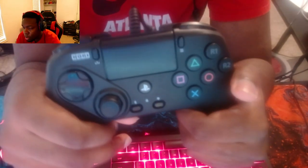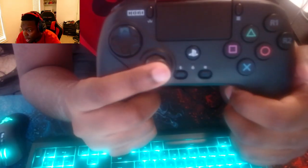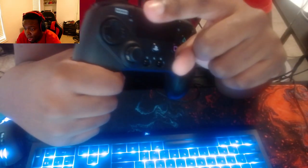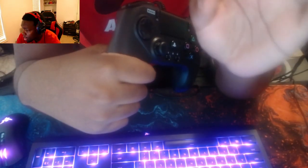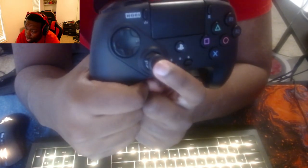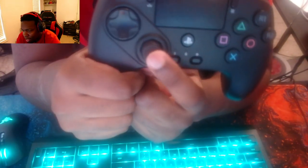This is the first fight pad to ever have an orthogonal direction input — well, not the first because Madcatz also has an analog fight pad, but this is the first to have an octagonal gate. If you've played on a fight stick or a GameCube controller, the GameCube has different directions — I think around 16 for all my Smash players. This one uses an octagonal gate, which is specifically designed for fighting games.